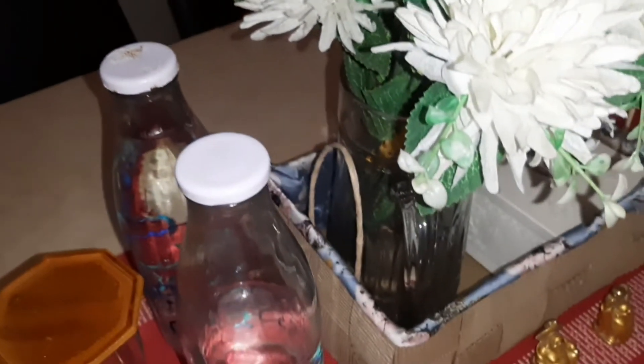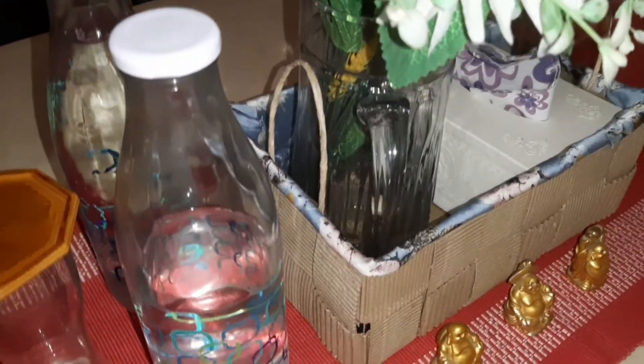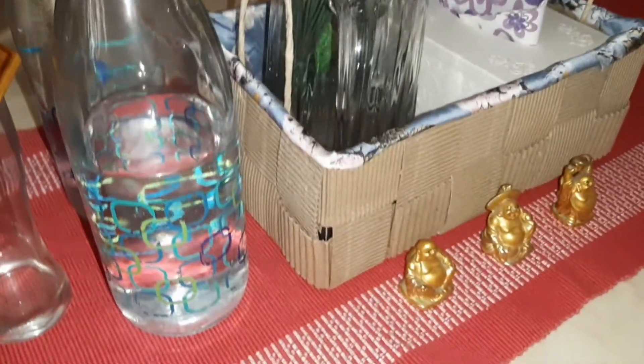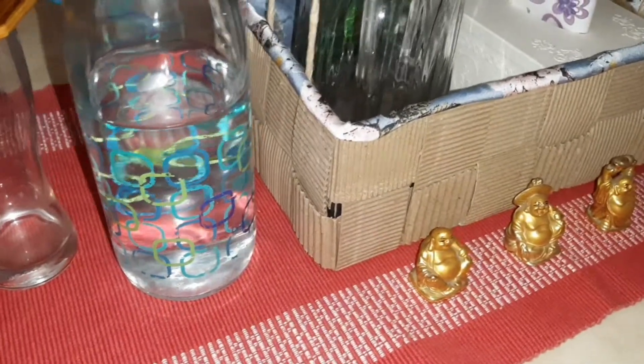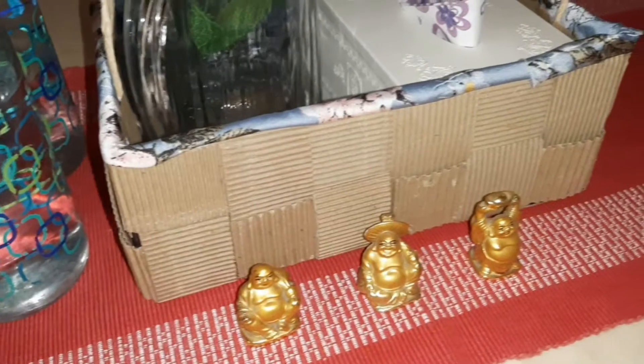Hi everyone, welcome back to my another vlog. Hope you all are doing well. In this video I will share with you this amazing DIY idea which is very interesting and very useful. I have made a shoe box with so much love — this is how useful and interesting it is.